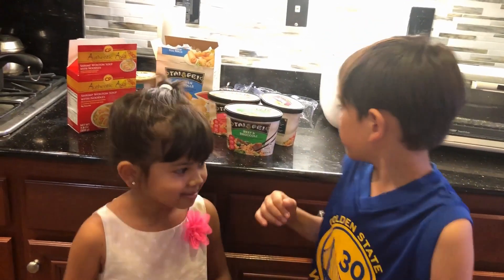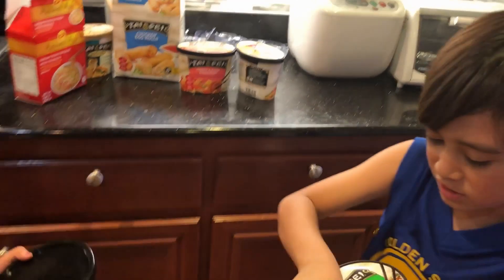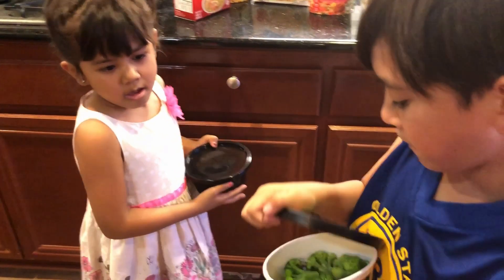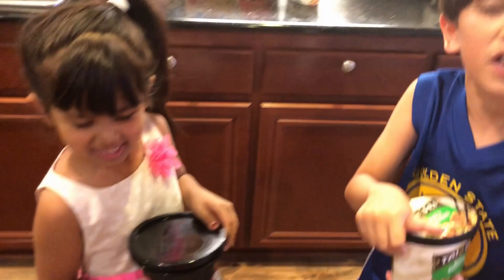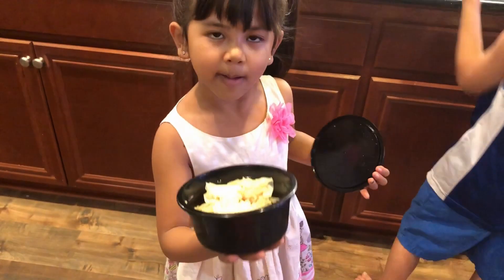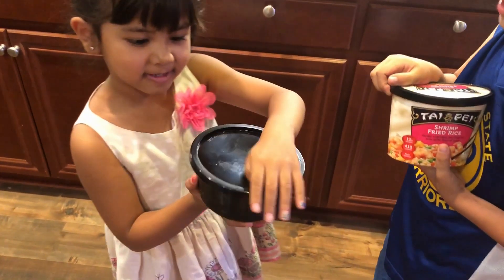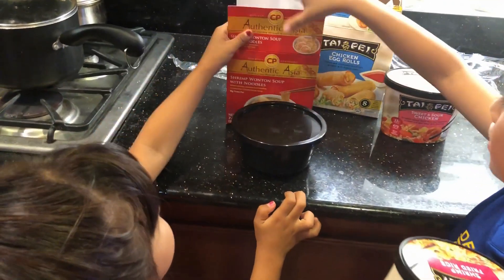Hi guys! So we just wanted to show you the food before microwaving. As you can see, this is broccoli beef. It's technically cooked but not ready to be eaten. All this needs is water and microwaving. Wow, it's very convenient! For the wonton shrimp, I think we only need to add water. And this is authentic — it claims to be.